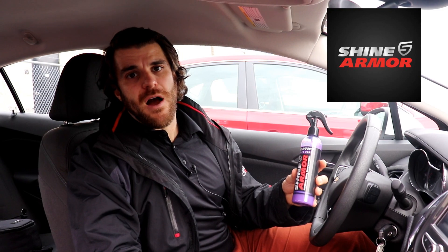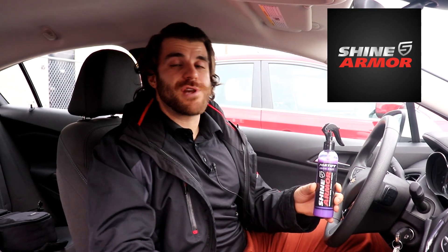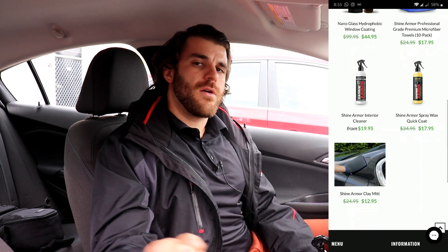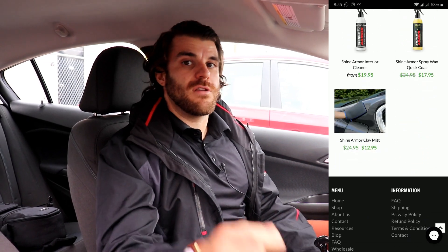Before we begin, a special thanks to today's sponsor, ShineArmor.com. They are the internet's leading home detailing product website. If you need any detailing products for your vehicle — now that winter's coming and you might have disconnected your hose — go to their website and check out all their products. Use my coupon code CU10 to get 10% off your entire order, and click the link I'll provide in the description.